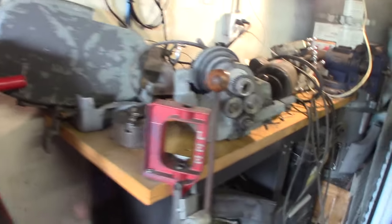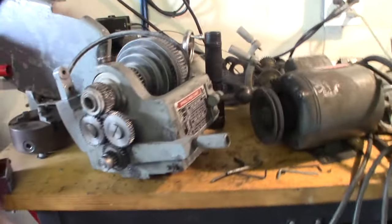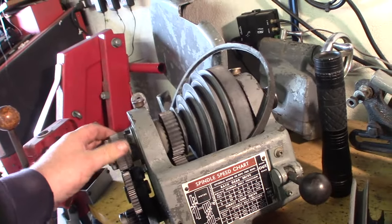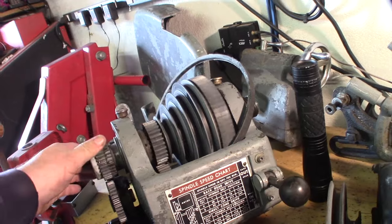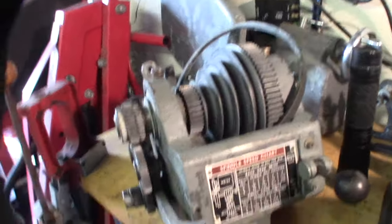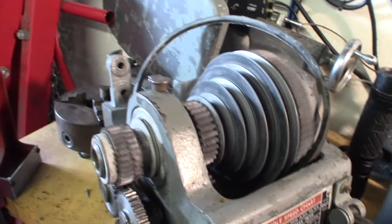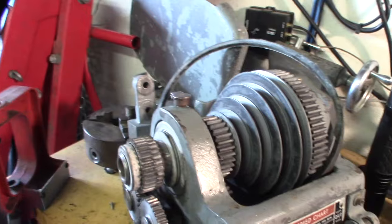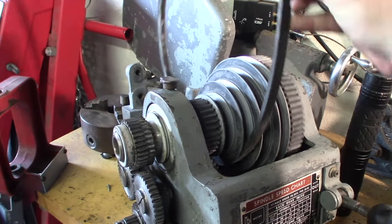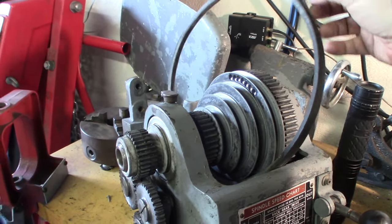Welcome to part two - gotta get this headstock rebuilt, well mainly just cleaned up. I don't think I'm going to replace the bearings; they sound really good, so we'll take a look when I get in there. I'm still learning about this lathe - cool things. I found the original manual online, but one thing I don't like is the belt - you have to take the headstock apart if you want to replace it.